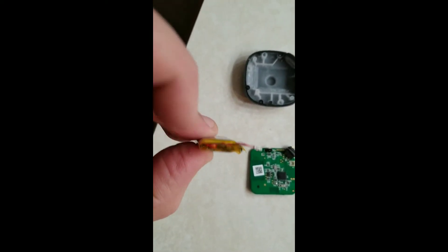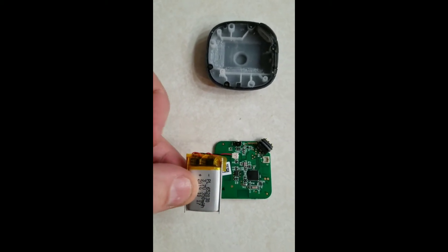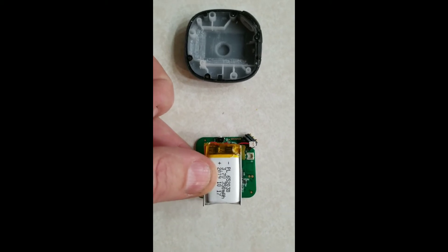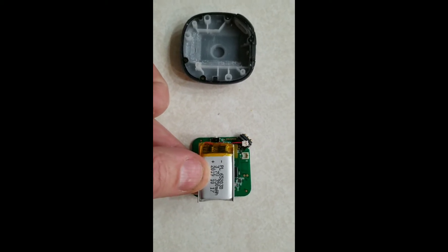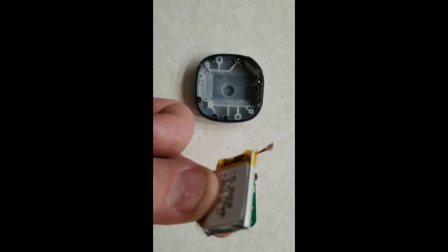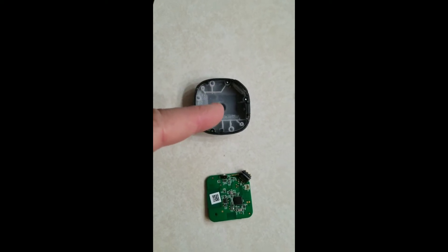I have the Kapton tape put on the battery and this is how the wires need to go. The connector is going to connect onto there. The battery will sit on the board just like that, and that whole thing will flip over and go inside the module right here.